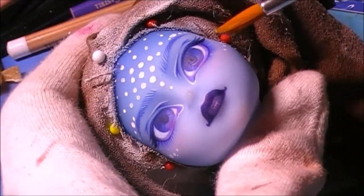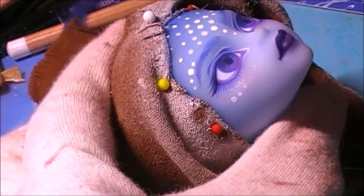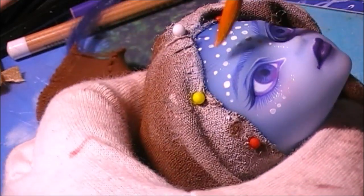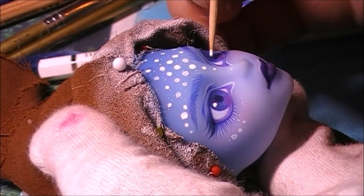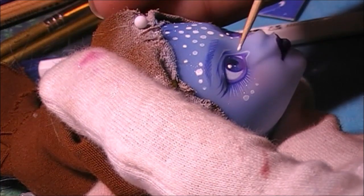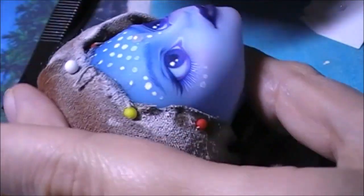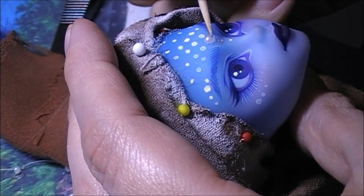I put some Perlex shimmer on the whole face to give her a bit more of a mysterious and beautiful look. I always use a lot even though it looks excessive at first, because the sealant will eat most of it after spraying. White highlights are added with acrylic paint. To add more dimension to the face I added a half pearl to the biggest dot, and on the others I dabbed a bit of thick shimmery paint.